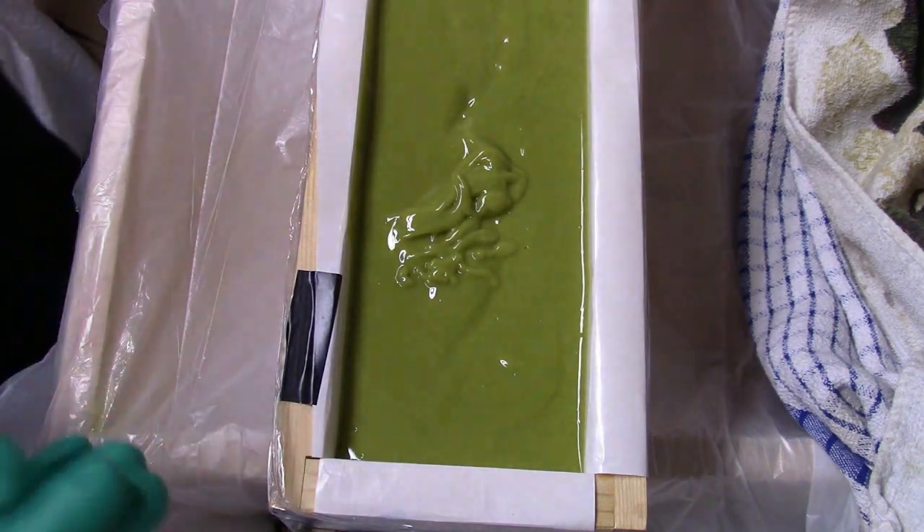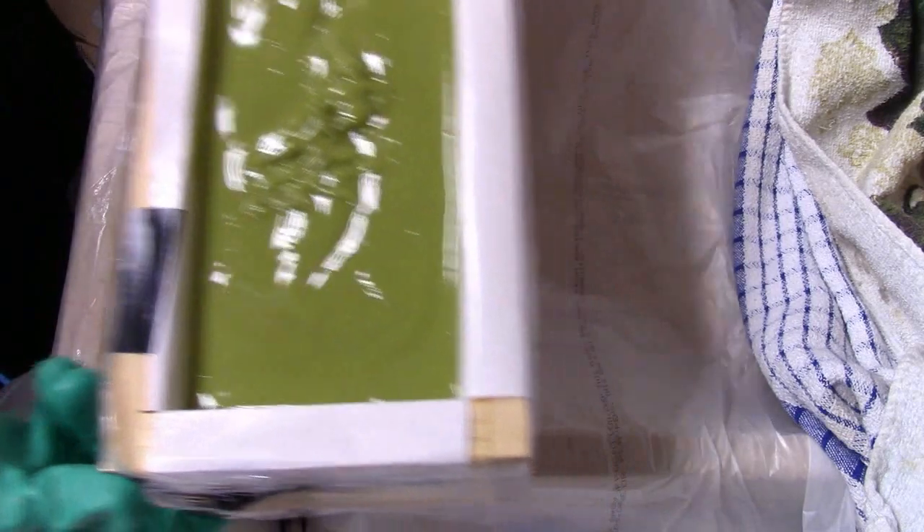If I do a plain soap like this, I'm going to texturize the top — I do a little whisk-twist, which I'll show you in a second. Always make sure you tap down your mold to even it out and get any air bubbles out. I knew that the KitchenAid stick blender was going to create a lot of air bubbles in it.